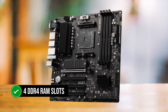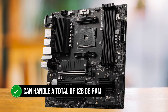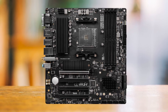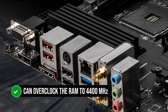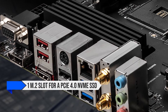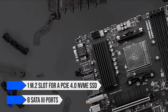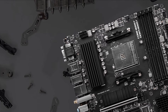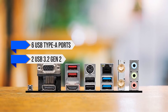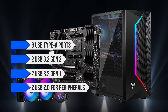It has four DDR4 RAM slots instead of the usual two on other budget boards, and it can handle a total of 128GB RAM, with MSI claiming the Pro B550M VC Wi-Fi can overclock RAM to 4400MHz. On top of that, there is one M.2 slot for a PCIe 4.0 NVMe SSD, and for more storage, there are eight SATA 3 ports. The I/O is excellent considering the price — it features six USB Type-A ports: two USB 3.2 Gen 2, two USB 3.2 Gen 1, and two USB 2.0.